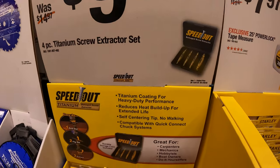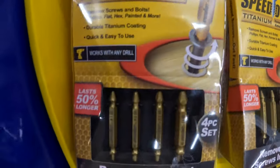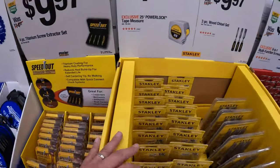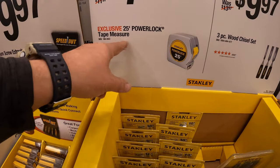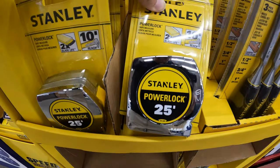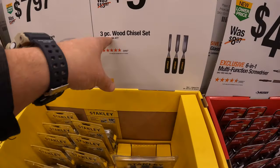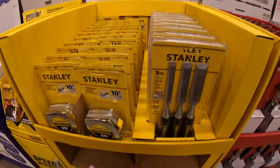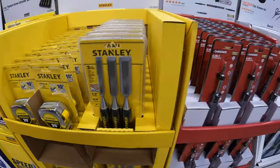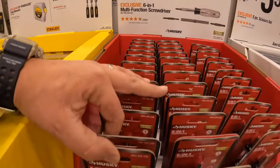$9.97 for a 4-piece titanium screw extractor set — as seen on TV. $7.97 for a 25-foot power lock tape measure. $9.97 for a 3-piece wood chisel set by Stanley. $4.97 for their 6-in-1 multi-functional screwdriver by Husky.